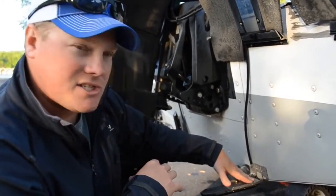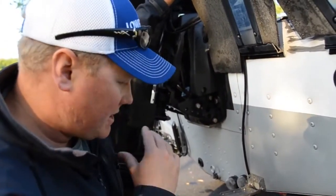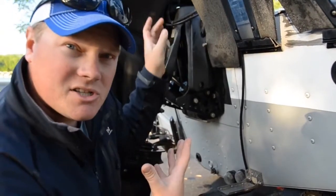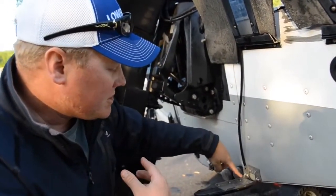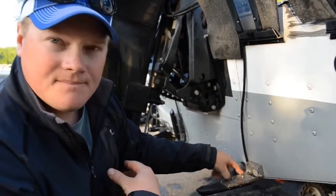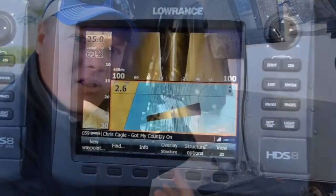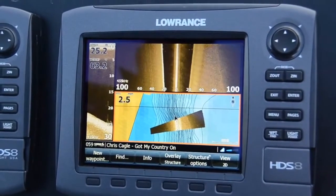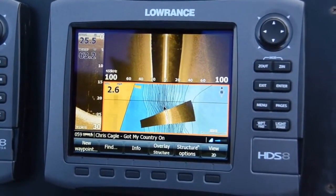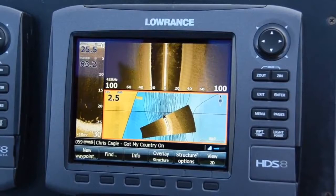You can mount the transducer on a transom like I have on my boat. When you're going across and scanning an area, you'll have to tilt up the motor just a little bit more. You can also use this bracket mounted on the transom on a jack plate, and if you have a transducer on an edge, you can use it to look 40% farther and achieve 50% greater resolution than LSS1.